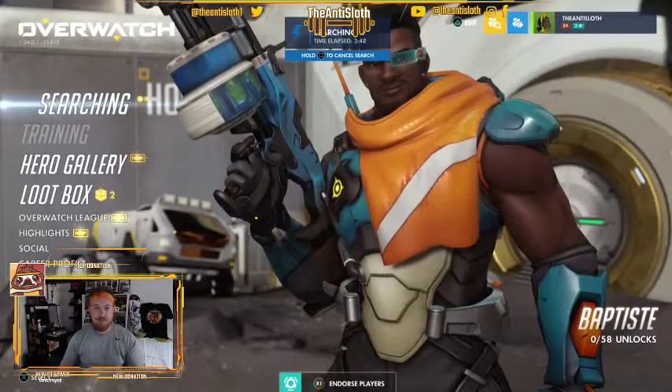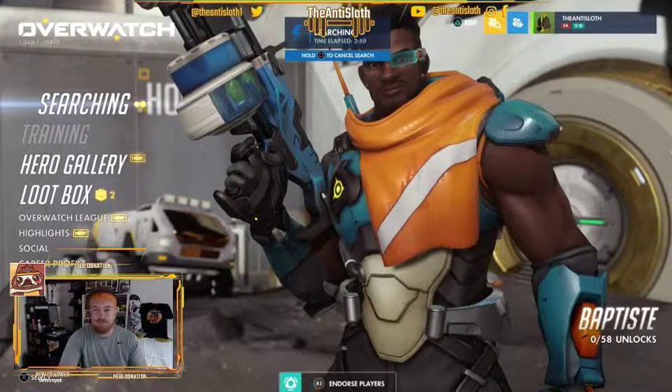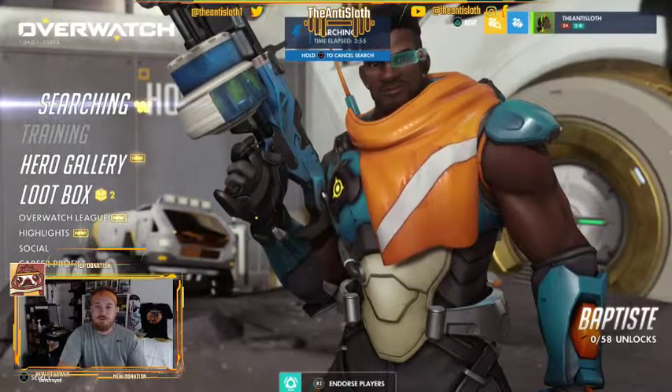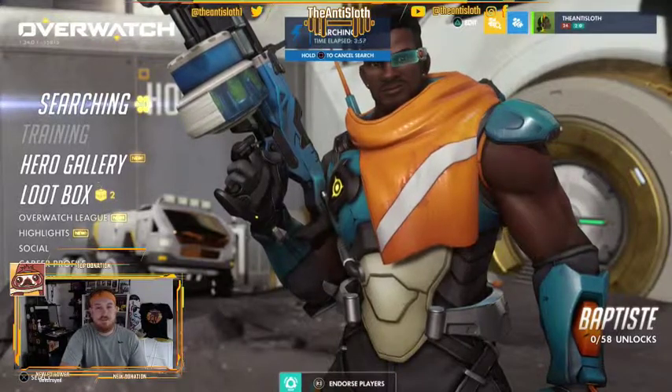Alright, that's it from me — I'm going to keep playing Overwatch, which is the fun part of the day. Tune in next time and I'll give you another exercise — maybe we can do legs. Thanks, bye.